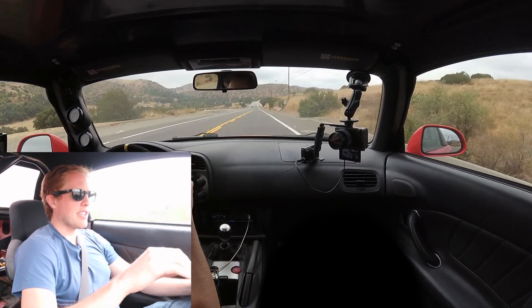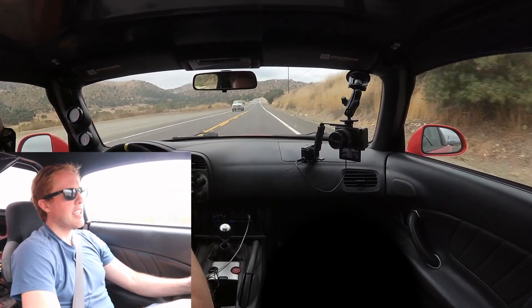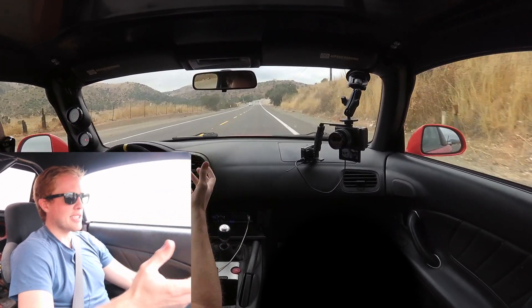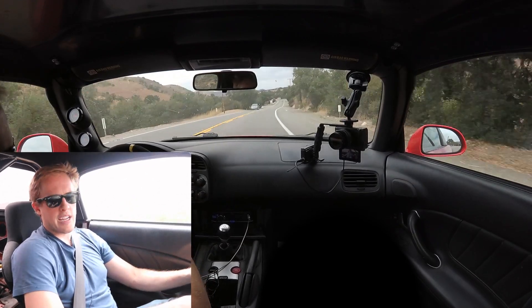So putting something on the car that's as good as these big brakes is pretty exciting because it changes the whole characteristic of the car. The brakes work so well that you might want to consider upgrading anyway.